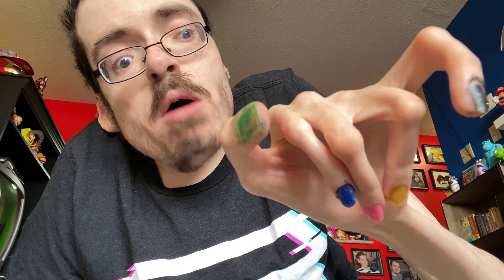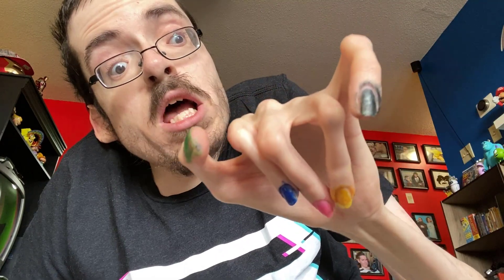All right, look. I'm done. Look how pretty my nails are. You like them? Did I do a good job? Let me see. They look like shit.